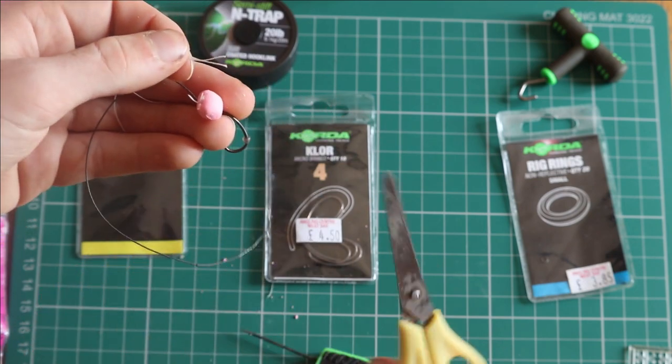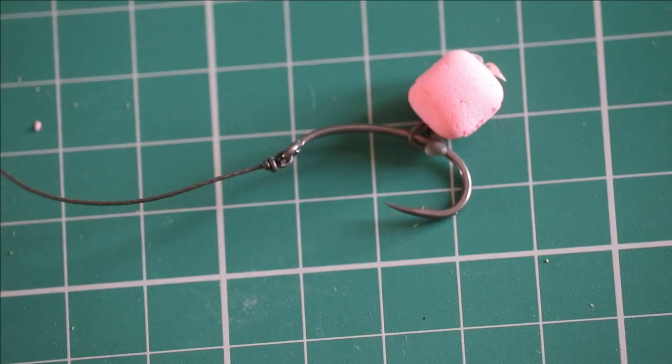Cut the 2 tag ends off to neaten up the knot. And there you have a simple Corda Claw rig.